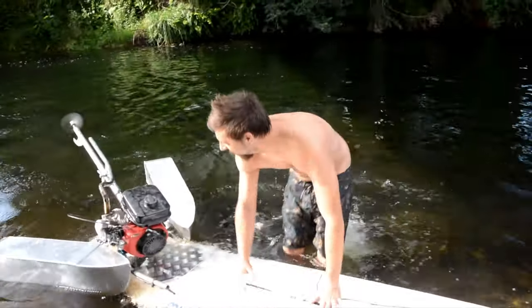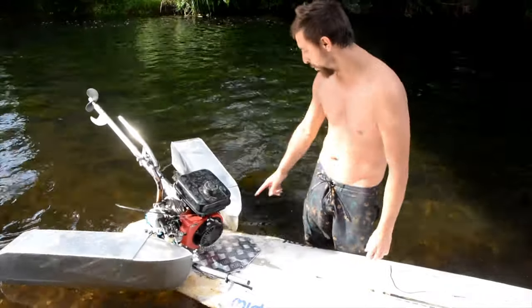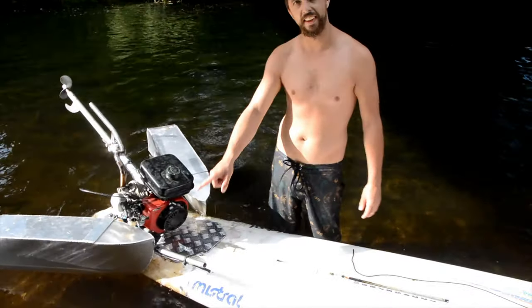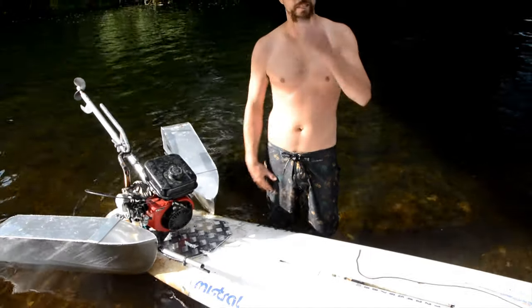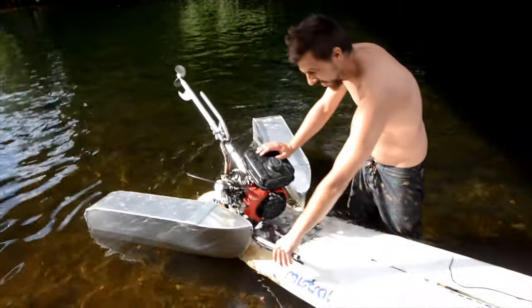That actually works really well. The problem is the water is flicking off something here and it's hitting the motor and sucking water in. You've got no air filter on it too, that's probably not helping. It's just actual water going in — why didn't it work the other side?